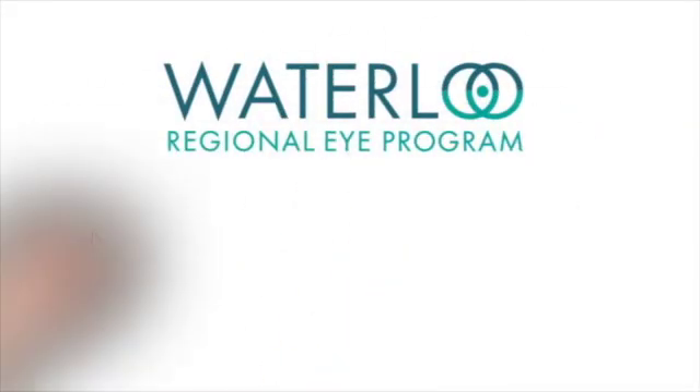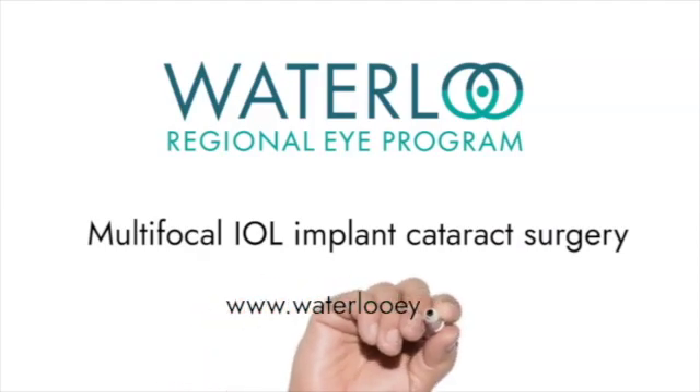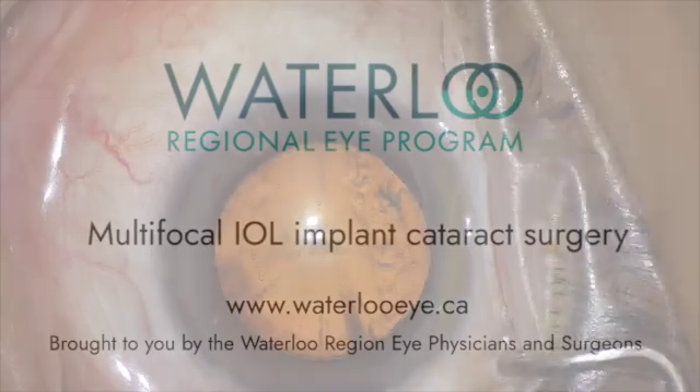A variety of implants are available for patients undergoing cataract surgery to reduce their need for glasses. Here I take you through a surgery with a multifocal IOL implant.